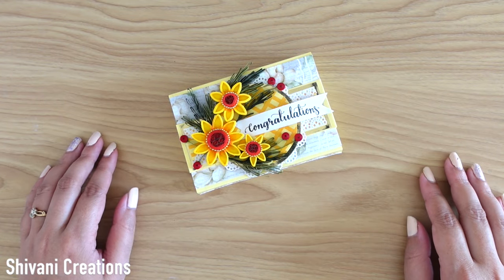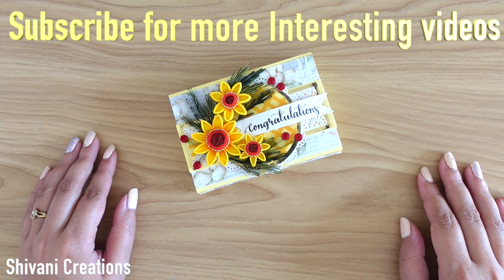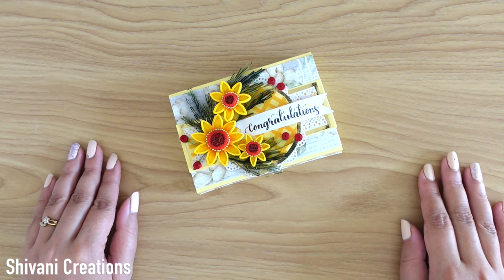That's it for today. Hope you enjoyed my video. Please subscribe to my channel for more interesting videos and click on the bell icon for the latest updates. I am waiting for your comments. Thanks for watching. See you next time. Bye bye.